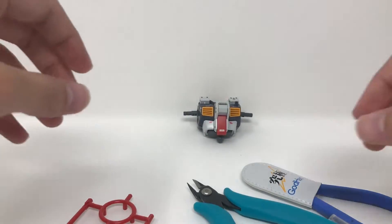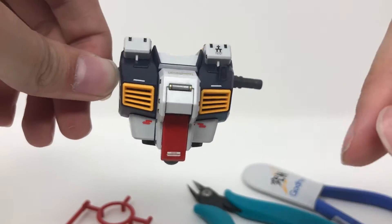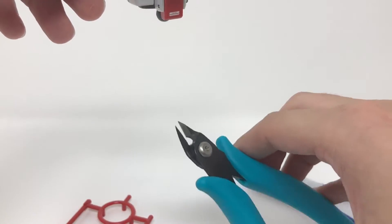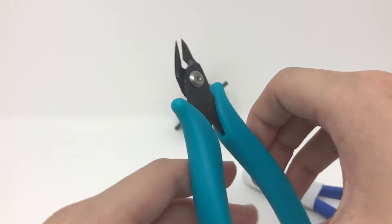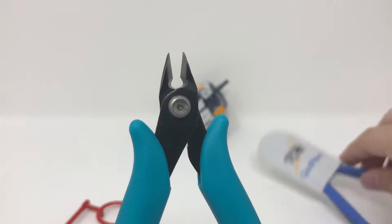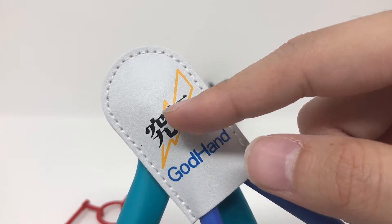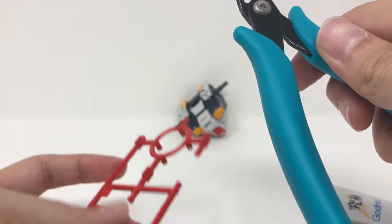All right guys, so I'm back. I built the torso unit of this Master Grade Hazel Custom, and also the head, waist unit, and arms using the process of cutting off the nub with these nippers then cleaning up with the side cutters. I have to be honest — I only used these nippers for about 10 percent of my build so far, because I've sort of learned this tool's purpose. These guys are really meant for cutting really large gates in order to extend the life of your side cutters.